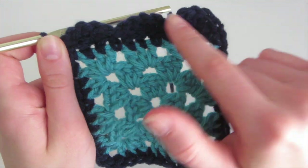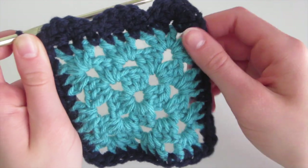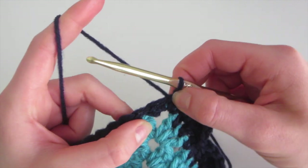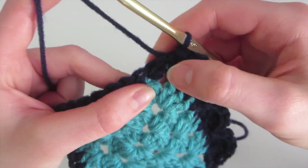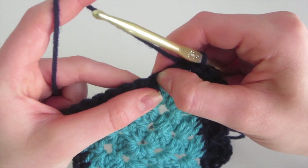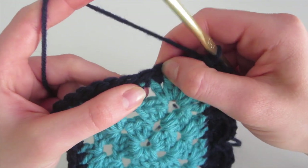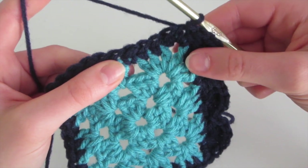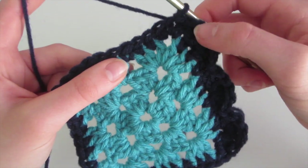So we've done three scallops, and you can continue all the way around until you've done all of them. The pattern is: you start in one stitch, skip the next one, and do five double crochet into the one after. Then you skip one and slip stitch into the one afterwards. You can pause your video and continue all the way around.